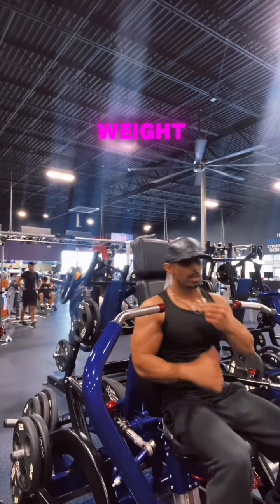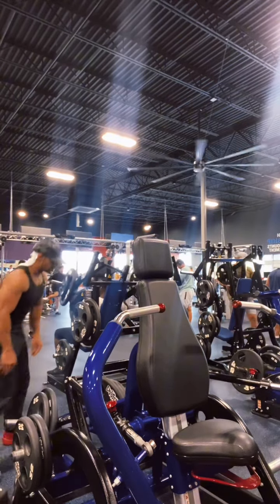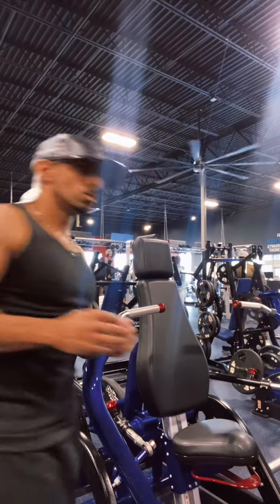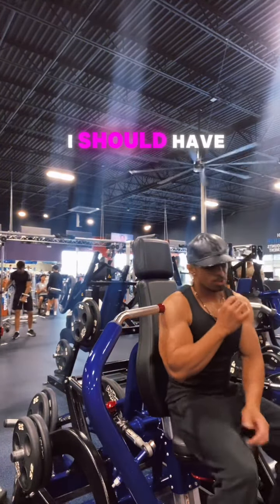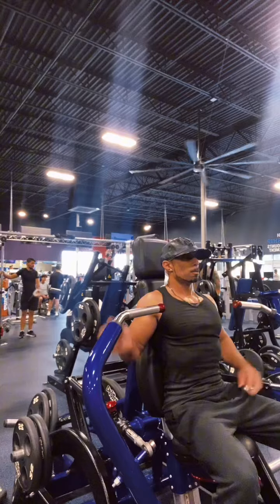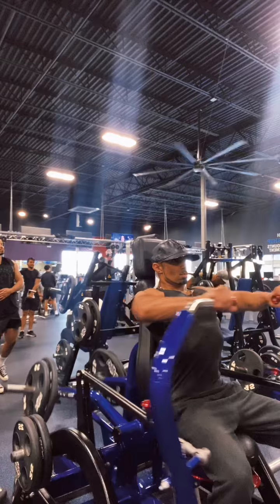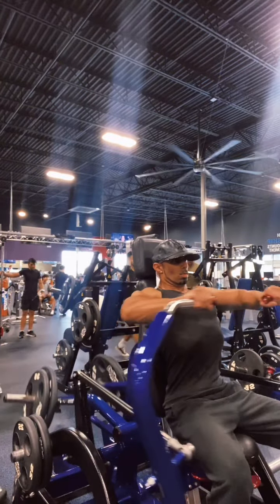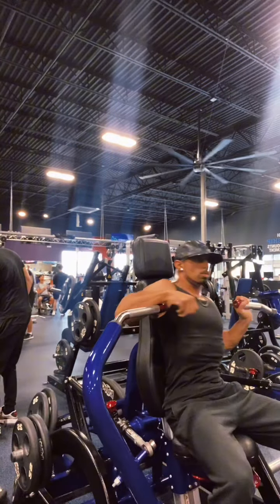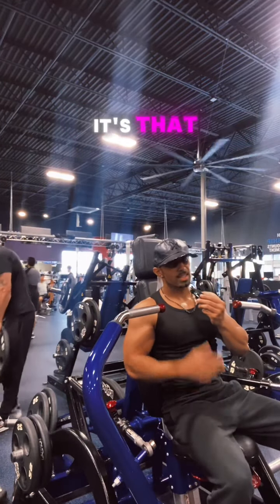One more time. Let's decrease the weight. I should have stayed hydrated. Anyway, y'all, let's do as many as we can. There you go. Remember, it does not work for everybody, but why not try it? It's that simple.